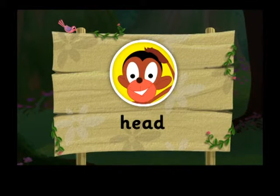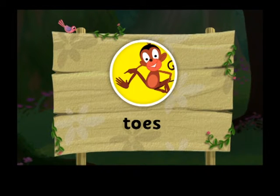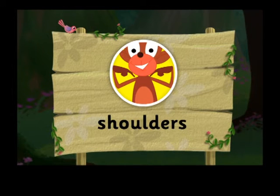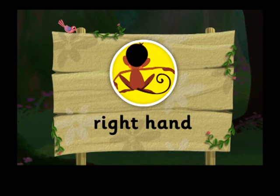Head. Knees. Toes. Shoulders. Left hand. Right hand.